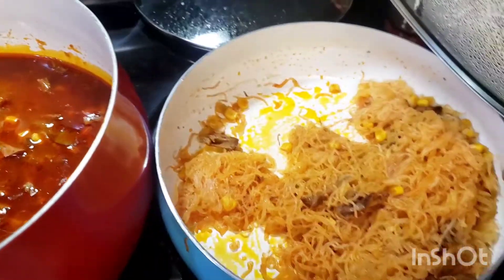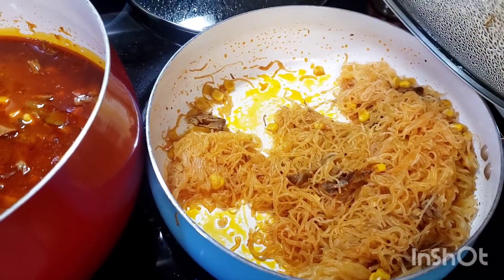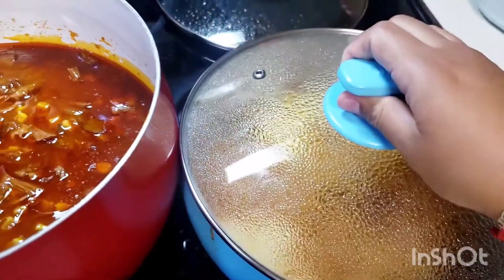I decided to make noodles. Personally I think it came out really good. The way I made the noodles was I just put a tiny bit of water to soften them, and then I added a bunch of birria broth to the noodles to cook them all the way through.